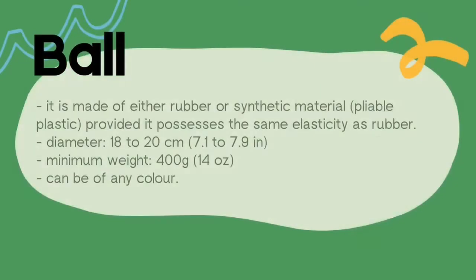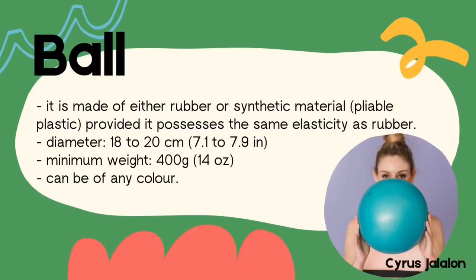The ball is an apparatus used in rhythmic gymnastics. It is made of either rubber or synthetic material, provided it possesses the same elasticity as rubber. It is 18 to 20 centimeters in diameter and must have a minimum weight of 400 grams. The ball can be of any color.